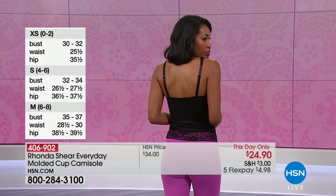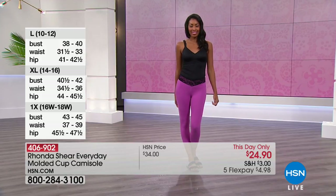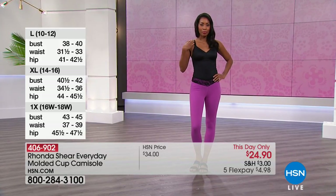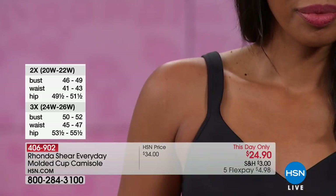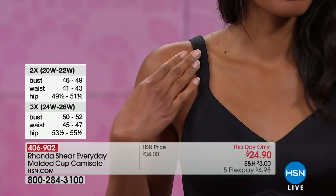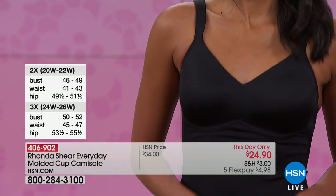No hooks and eyes to deal with — just pure comfort. Even the fact that you have those molded, padded straps makes it comfortable so there's no digging in. How great that you don't have to wear a separate bra — it's your bra and cami all in one. There are details on the screen for dimensions. In general, we say shop your top.